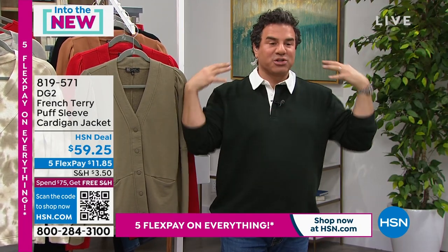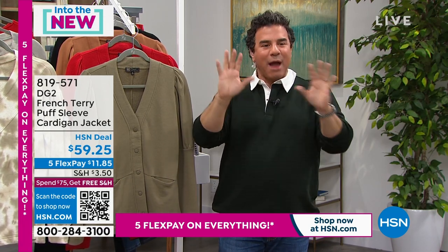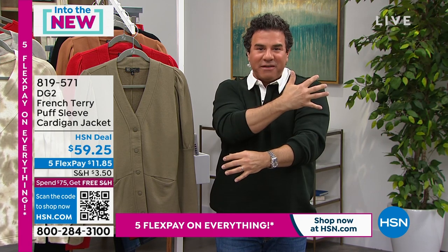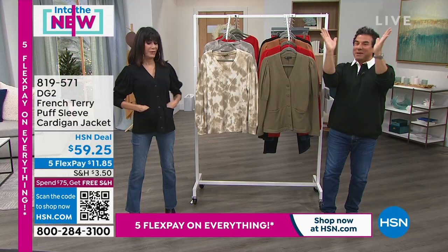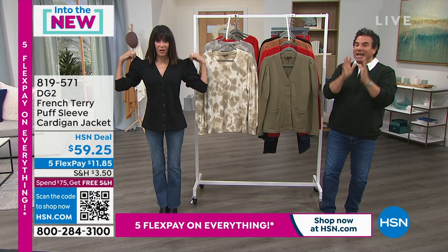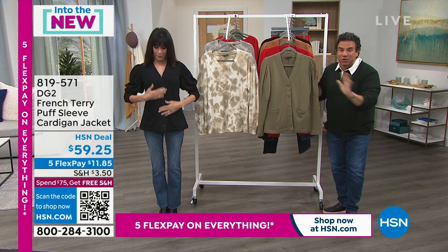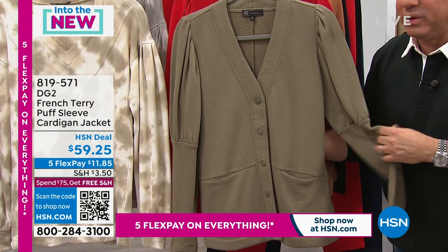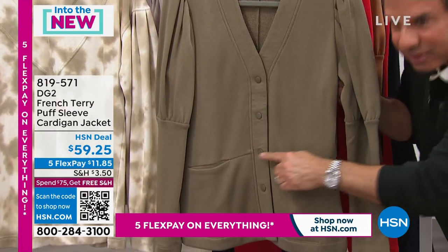This is a cardigan, a jacket, and a sweatshirt all rolled into one, playing on the trend of the shoulder and sleeve. We did a gorgeous extended cuff — when worn down, your forearm looks really lean with a little fashion puff. When you push it up, you get a little shoulder lift that makes your waist look smaller. It's all snaps in the front, made of baby French terry, so it's really lightweight and airy.